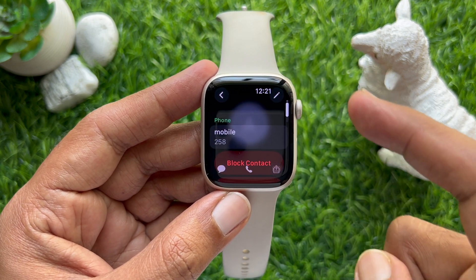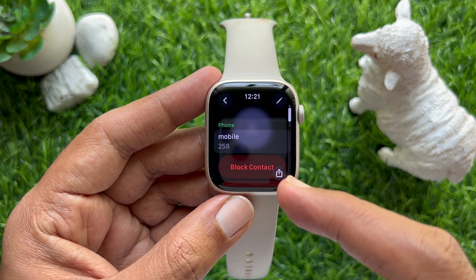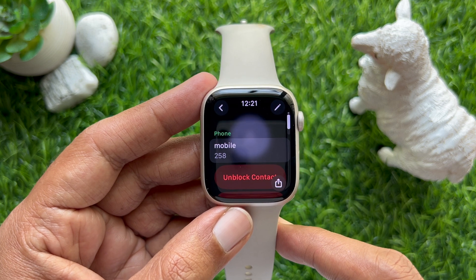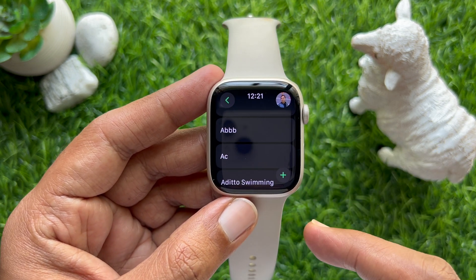Then scroll up and tap Block Contact. Immediately that contact is blocked. Go back and close the Phone app.